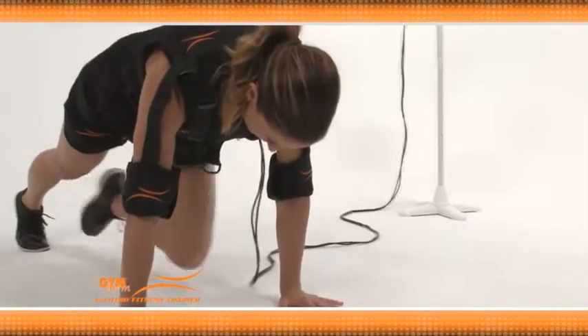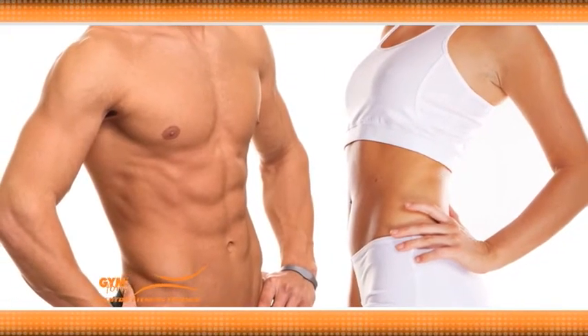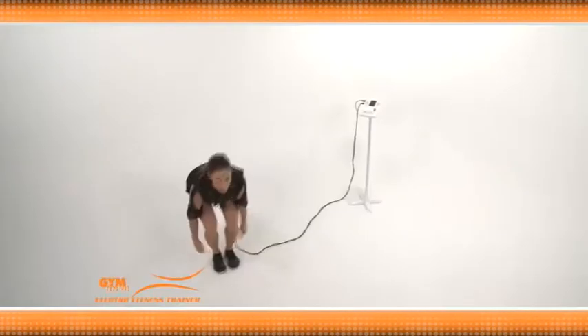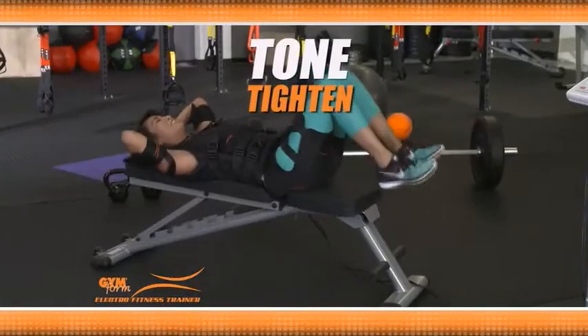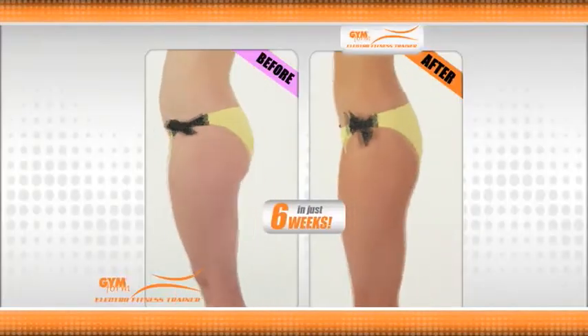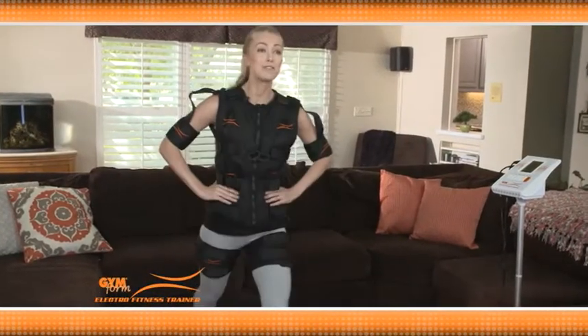When you use the Electro Fitness Trainer, you'll be amazed at the jaw-dropping washboard abs you can achieve. You're also getting an incredible cardio workout, so you can drop pounds faster than you ever imagined. This type of electrical resistance combined with intense sweating can really help tone and tighten skin. And you're getting these results with a low-impact movement that's nice and slow, so no jarring. Even my skin feels tighter — it's phenomenal.